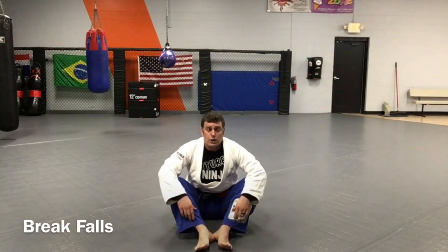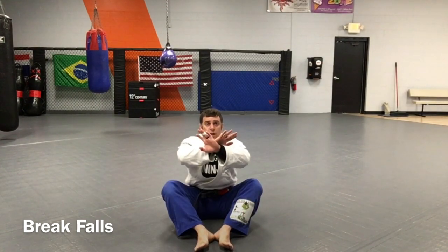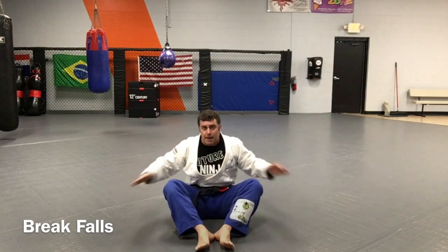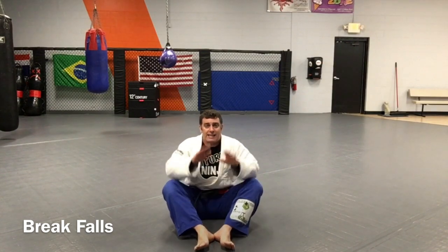These are called break falls. From here, I'm just gonna sit on my butt just like this. I'm gonna cross my hands over and rock back. When I rock back, my legs are gonna come up and straighten stiff and my hands are gonna slap the mat, palm down, out from where my belt is. My chin is gonna be tucked and I will exhale.